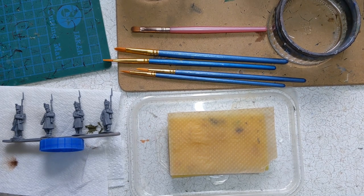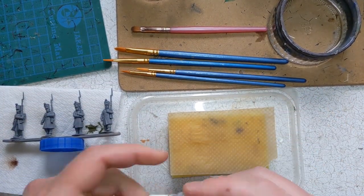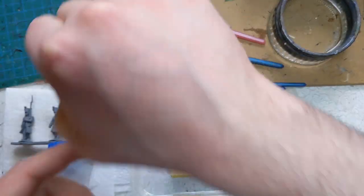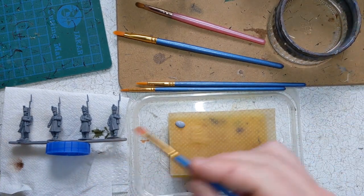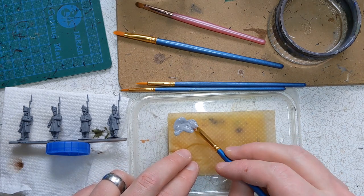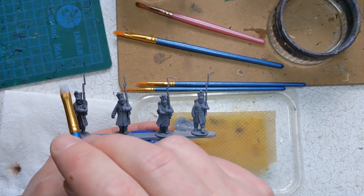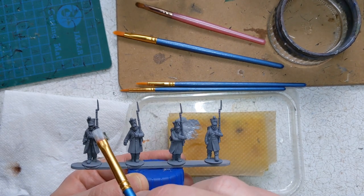The first technique we'll look at is overbrushing, and we're going to do that with the light grey which is going to be the colour of our great coats. We'll take one of the larger cheap brushes, get a wee bit of water on there and thin out our paint a little. The idea with overbrushing is that we do quick strokes from the top of the model down to the bottom, leaving more paint on the raised surfaces. We've got something slightly lighter than the base coat and that means we'll get a bit of highlighting and shading into the bargain as well.